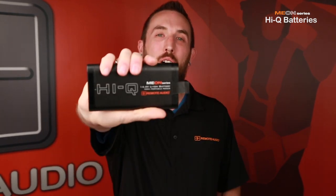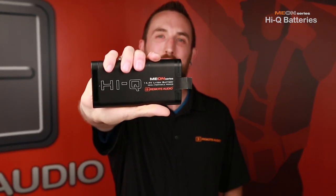So cheers to the old standard. It's been a good run. And cheers to the new standard — welcome to the show. Remote Audio HiQ lithium batteries.